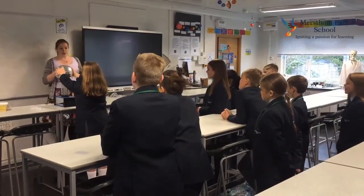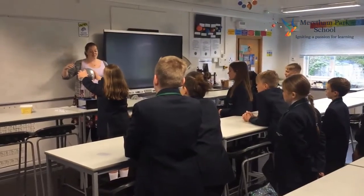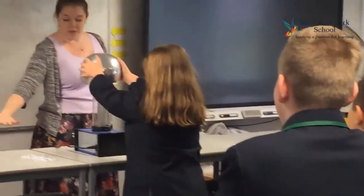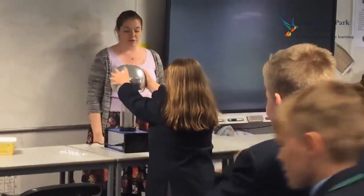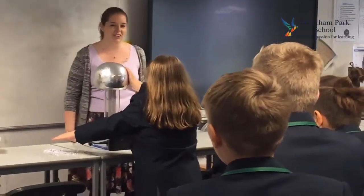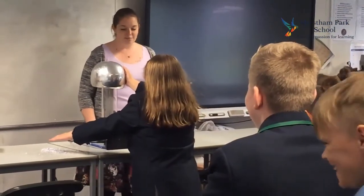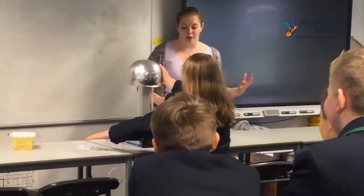Now in a moment, Daisy, what I'm going to ask you to do is take your left hand off the dome, and then just hold it above the paper and you're going to see if you can make the paper dots move. Okay, do that now, keep your right hand on. There you go. That is because Daisy is all charged up — she is making that paper move through the charge that is coming from her.